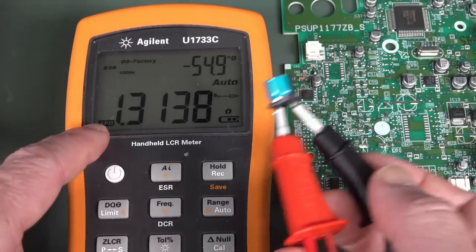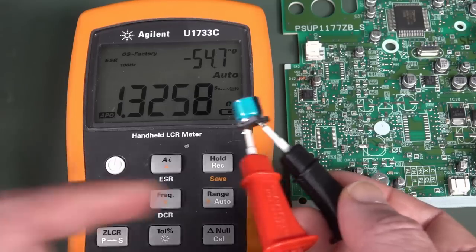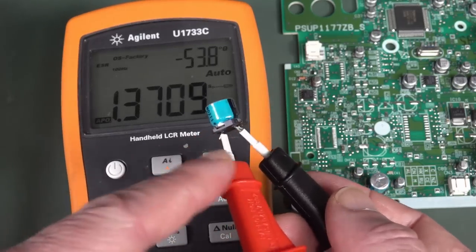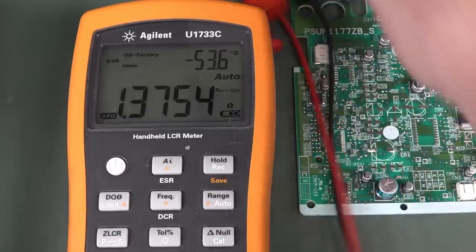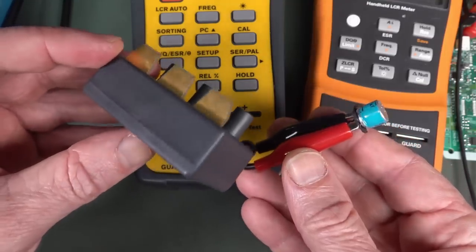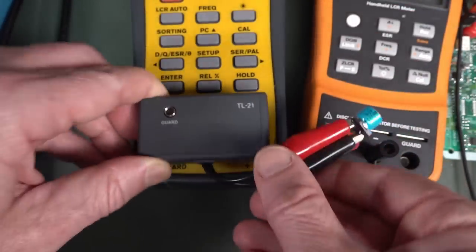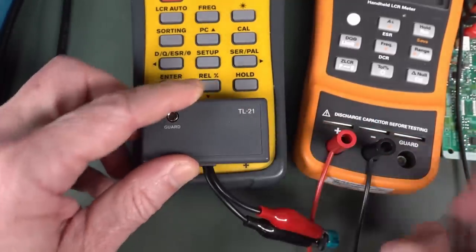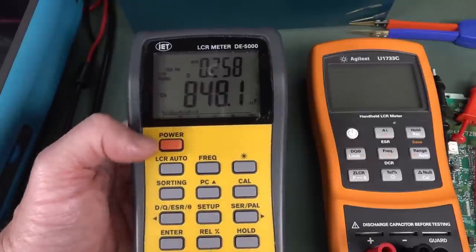The ESR reads 1.3 ohms. So our ESR was pretty much bang on to where we were before. Of course, we subtract the roughly 1 ohm of the leads, so we did a fairly good job measuring the ESR in circuit. Let's repeat the measurement on the other LCR meter using the proper short lead measurement interface — at 100 hertz: 848 microfarads.